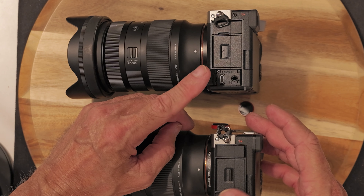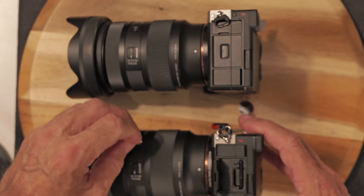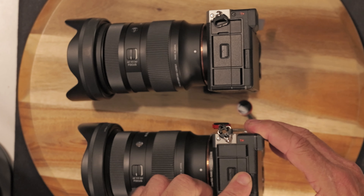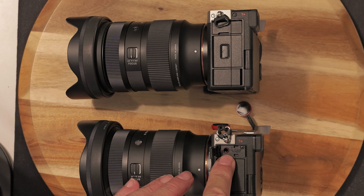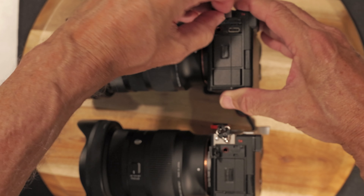Looking at the front, move the lens — same thing. On the bottom, it's a thicker body and a little bit bigger body, and I'm going to show you why.